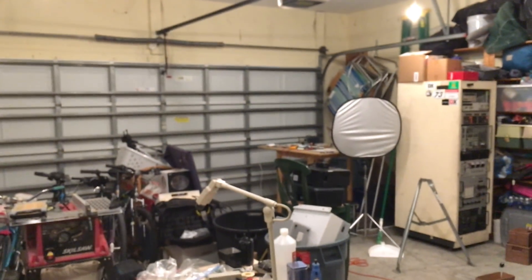This right here is what the garage looks like in the evening without any lights. As you can see, it's pretty much pitch black, and when I flick the lights on...